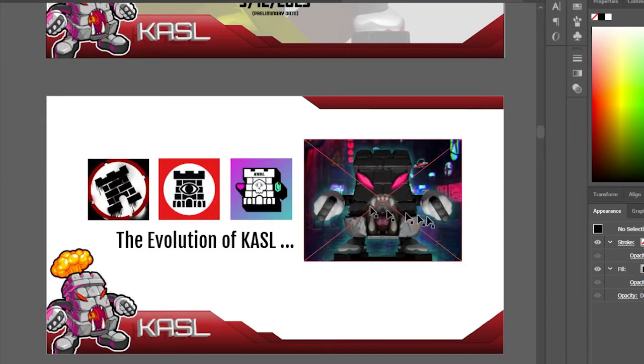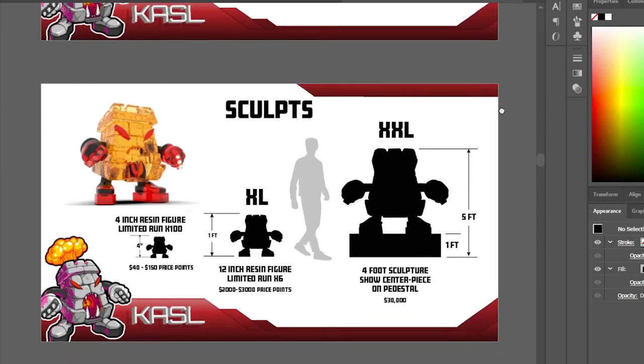I'm not sure if I'm going to include the logos page — this is all still in progress. The main idea for the show is different toy sculpts. This 3D version here represents the toys I'm making: four-inch figures. I also want to do an extra large one and an extra extra large one that'll be the centerpiece for the show.